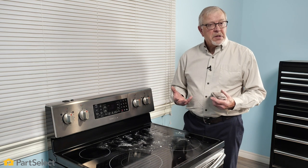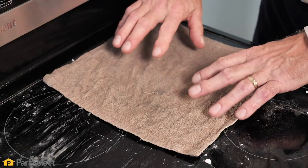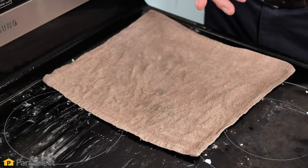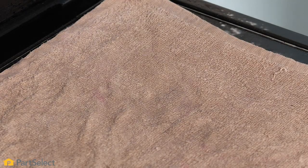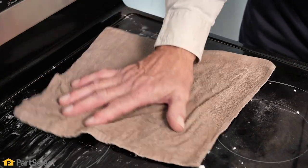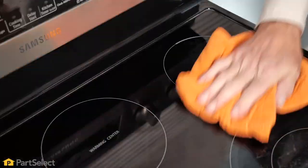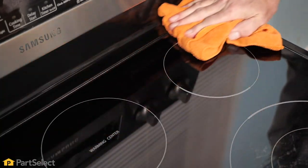If you have a really heavy stain, you may also want to take a terry cloth or cotton towel, soak it in really hot water, wring it out and then lay that over the surface to allow it to work even better. Now that we've allowed that to set for about 15 minutes, we're going to use that rag, scrub that top, rinse it and then polish it to a nice shiny finish.